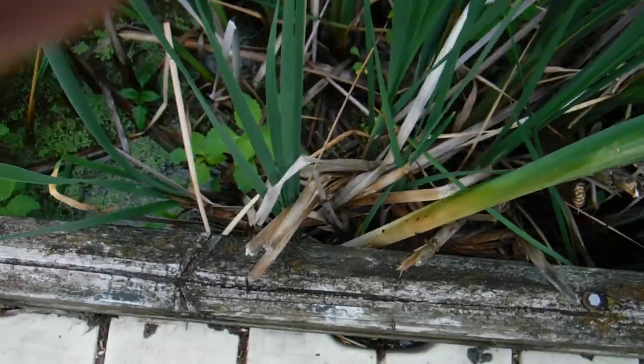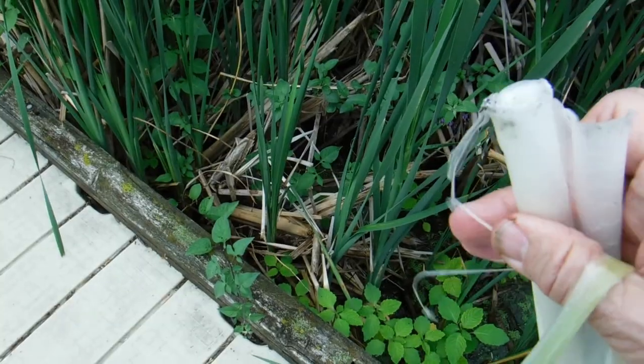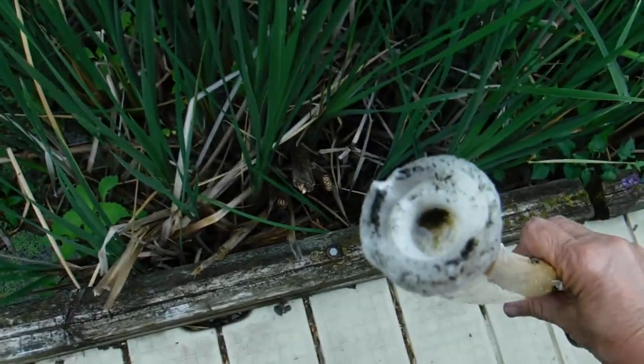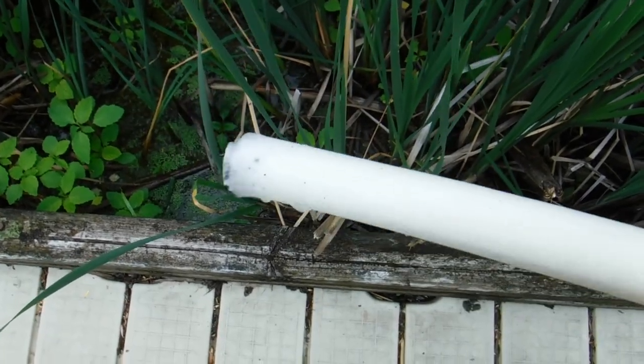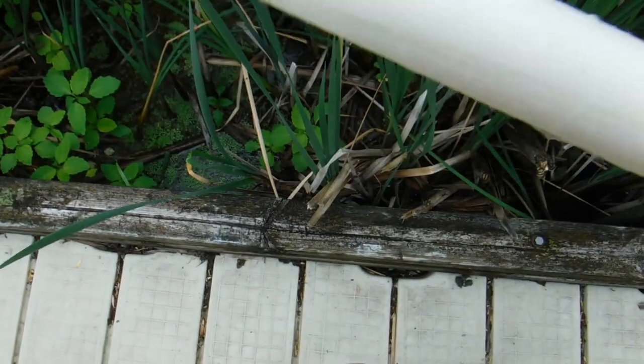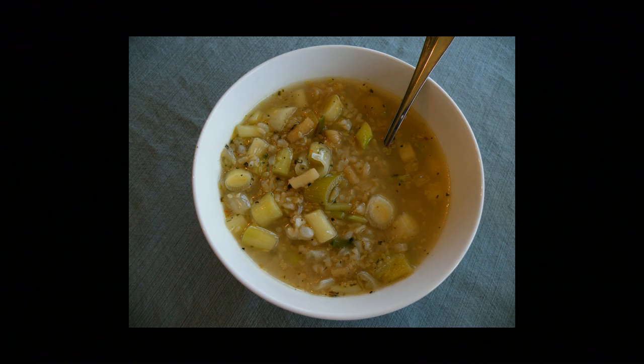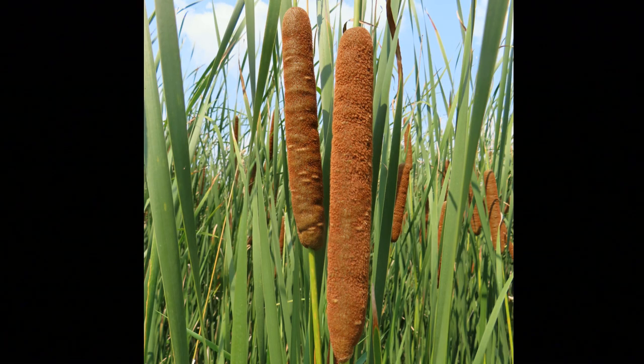You pull it out, peel away those outer layers, and rinse it off. And because it's very fibrous, it's usually used for the starch that's in there. It's processed by pounding it, letting it soak in water, and the starch will fall out. And then you can use that starch in things like soups or sauces. So what about the part that looks like the hot dog?